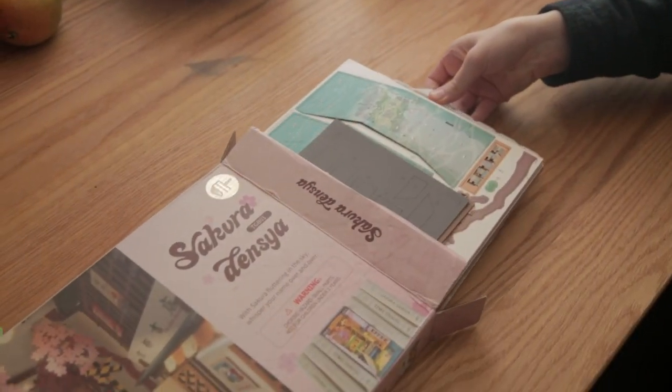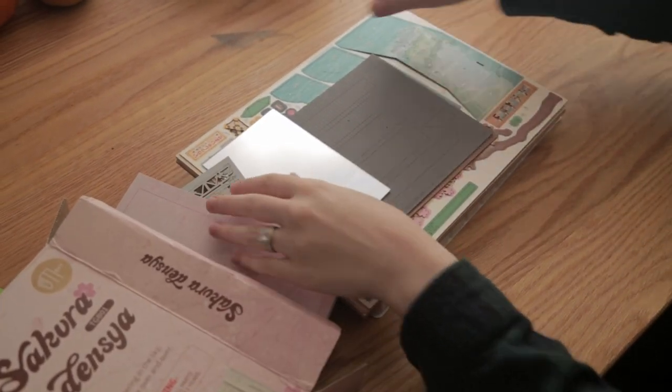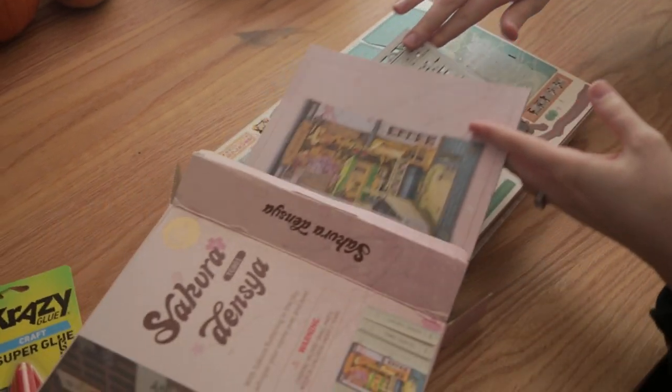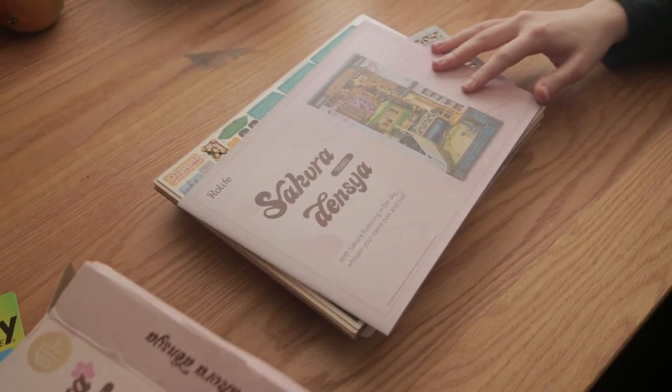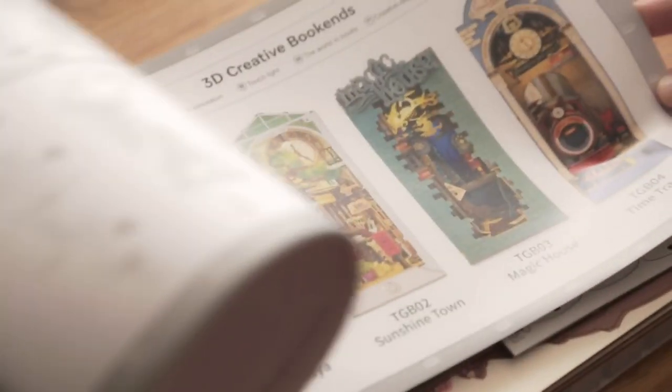Since my wife and I are both learning Japanese and have been to Japan, I bought this for her as a gift. I wanted to show you what that experience was like so that you can know what to expect if you decide to get one of these creative bookends, and I'm going to give you some tips so that your experience can be even more enjoyable than ours was.